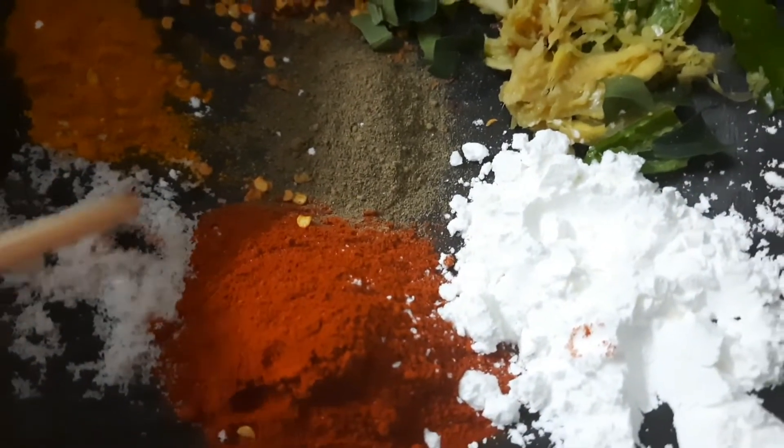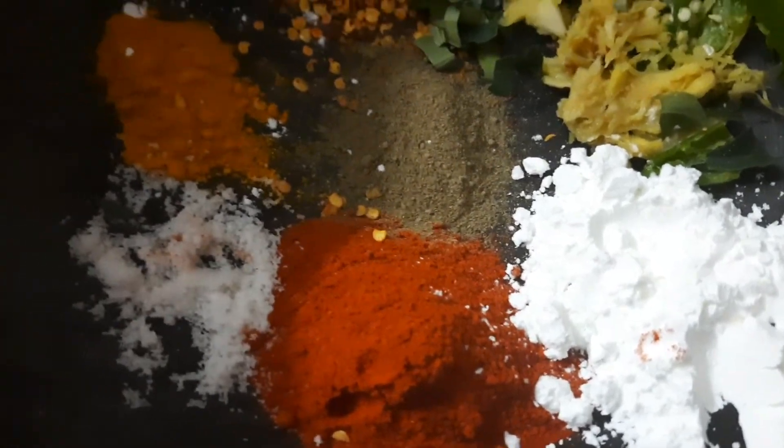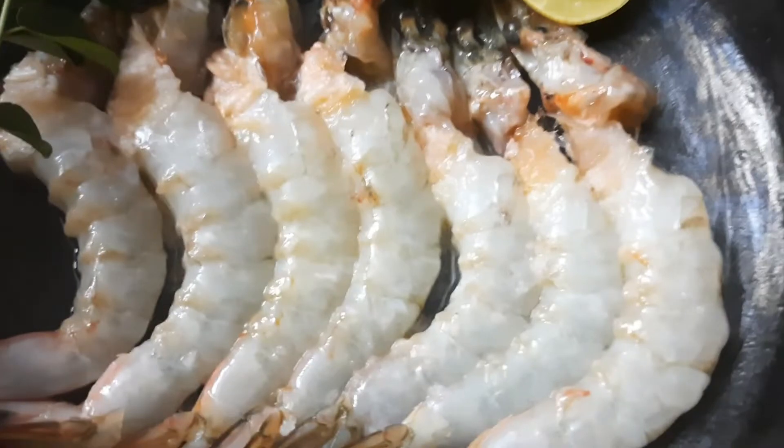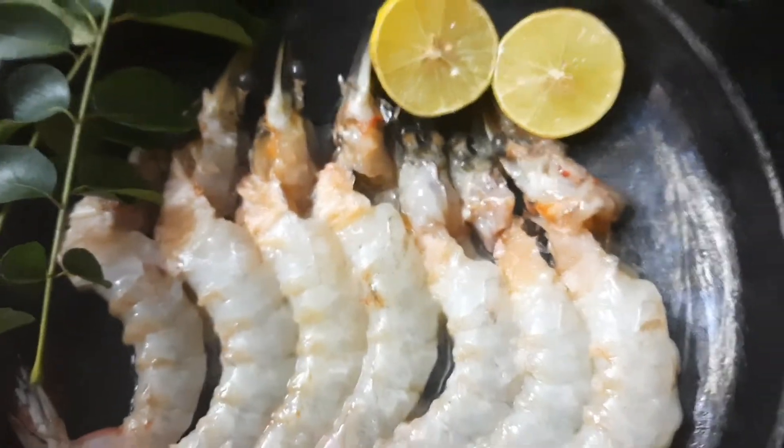I am going to add a lemon. I am already going to marinate this. We will do that now.